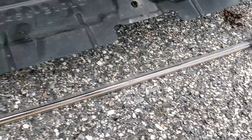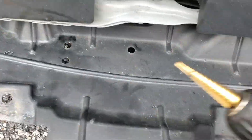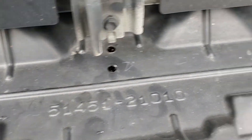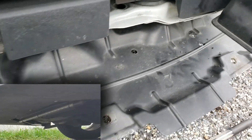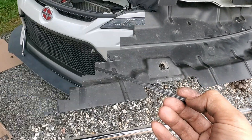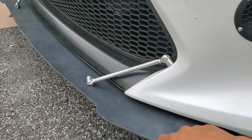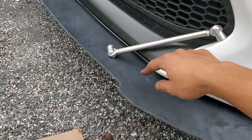If you have an underglow kit installed, you may need to relocate the front tube. I used my step bit to make some additional holes here, here, and here, giving me three pairs of holes to attach my tube with zip ties. This corner is much more secure with the additional bolts.